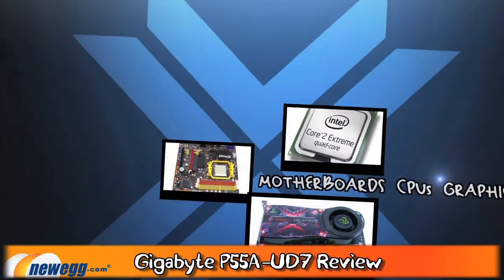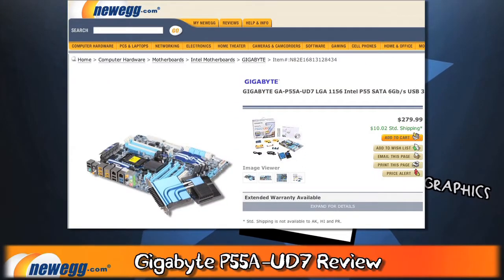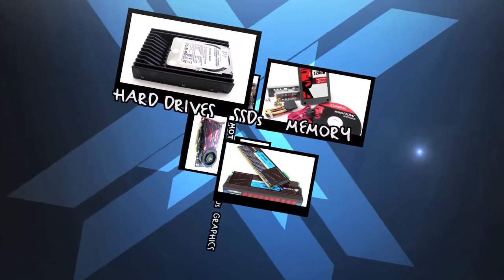Today's video is sponsored by our friends at Newegg.com, where you can get this board for $279. You can find the link in the description.